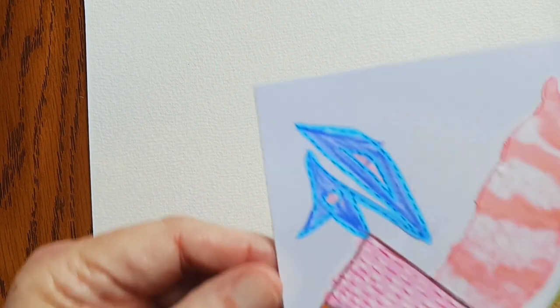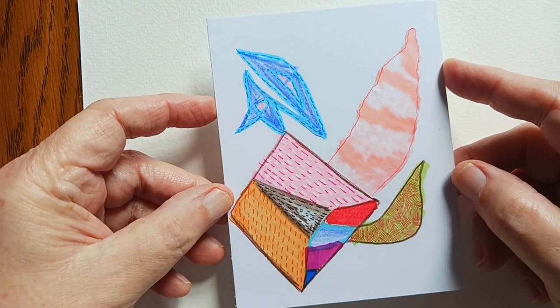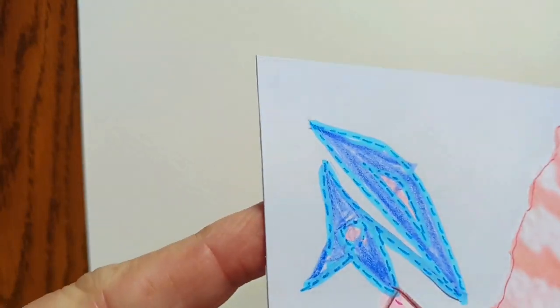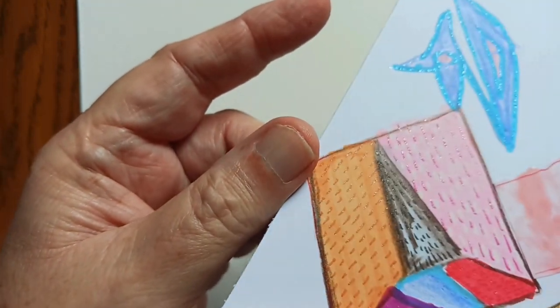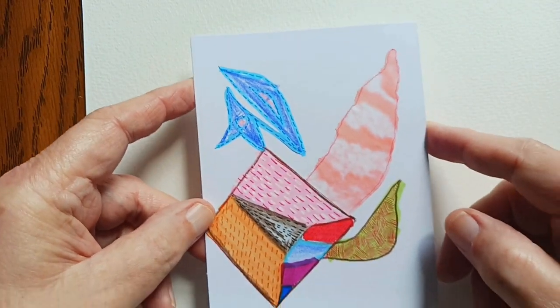Here's one that is collage and alcohol markers and pens. And this also has some sparkly action too. There, I think you can see it. I like how this one turned out too.